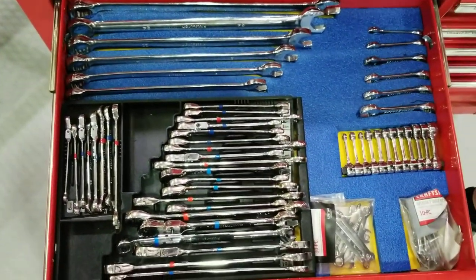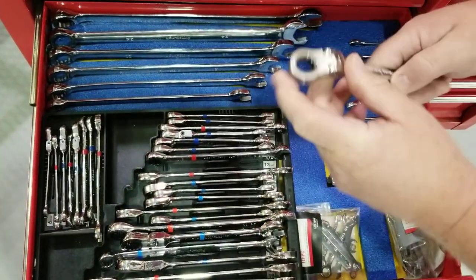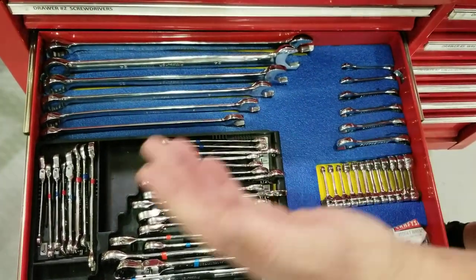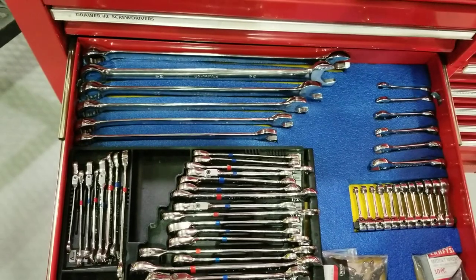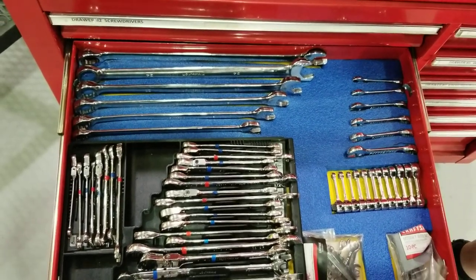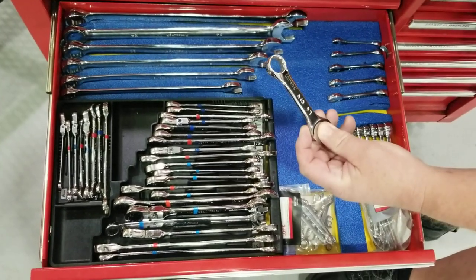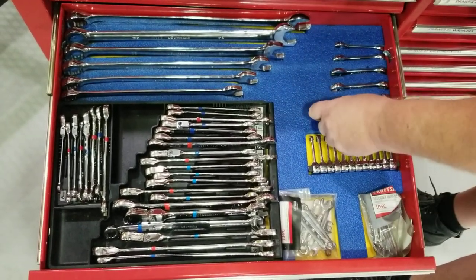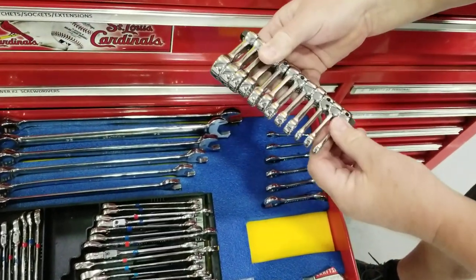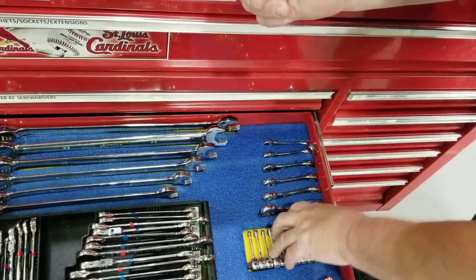Over here is the wrench drawer. My favorite is ratcheting flex head wrenches because it helps me get into places and do things that a standard wrench won't do for you. The red ones are SAE, the blue ones are metric and it covers everything from about a 6mm up to a 27. I've got these little stubbies that I've never really used because I haven't found a use for them. These are a life saver — a little bit expensive but they're good working tools. You'll use those a lot.